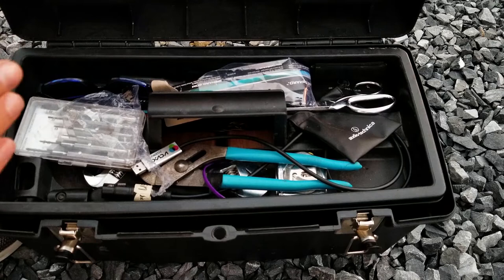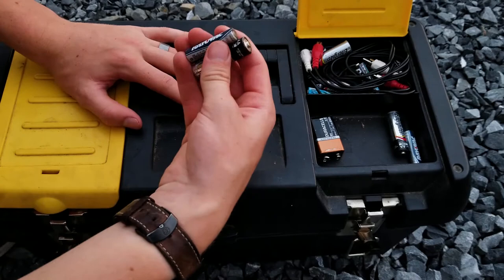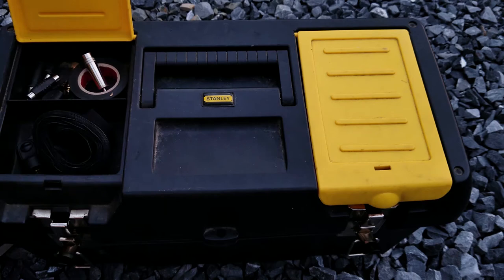This box is very important to our setup because it contains many of the things that we use on a regular basis. Up in the top here we have some assorted batteries — these are probably all dead, just coming out of the microphone. Some cables over here, there's some more, there's some cable wrap velcro here. There is also a bunch of these little adapters; these all come in handy, they're really useful.